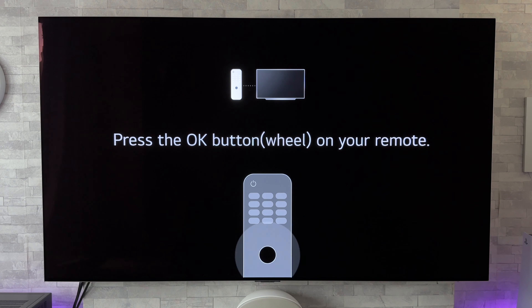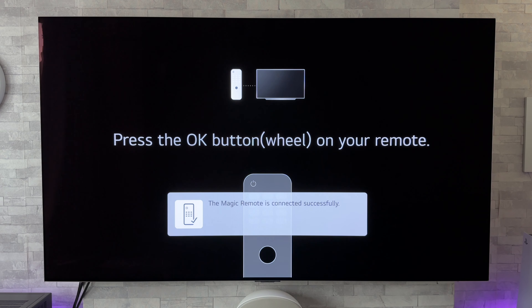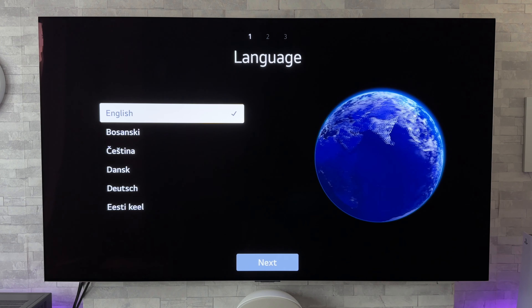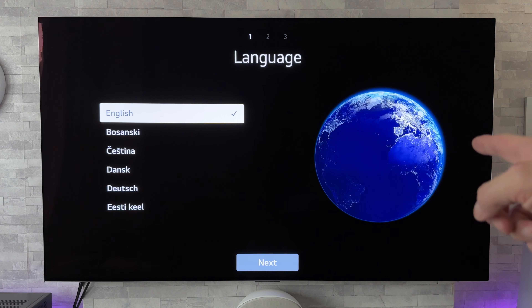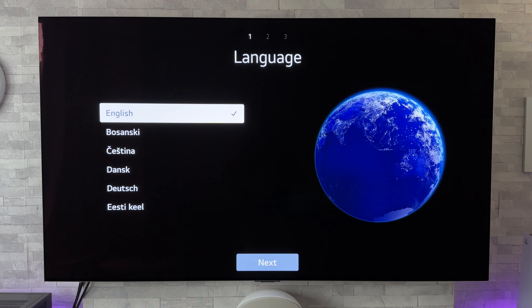I'm going to go through the setup process for those of you who are new to these TVs. First off it says press the OK button — in brackets, the wheel — on your remote, and that has now paired the remote to the TV. Pressing the centre button again, we get voice feedback on that — something new, never seen that with a spinning globe there. That's new — never seen that with the earth spinning there.